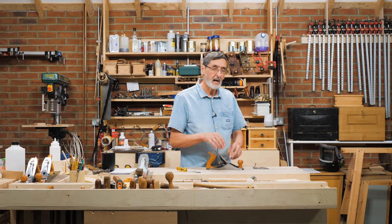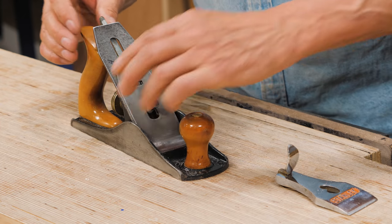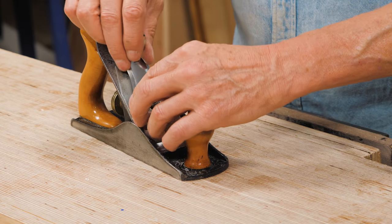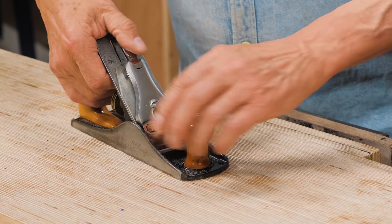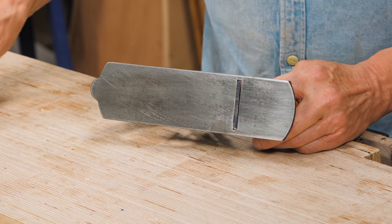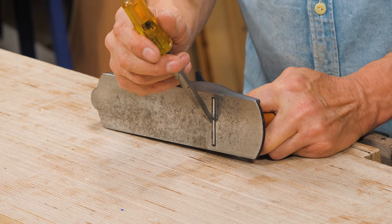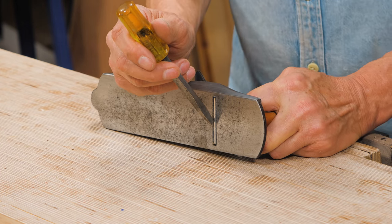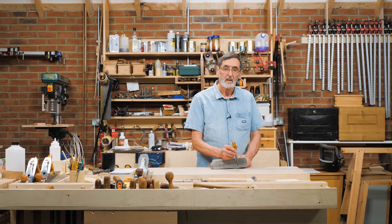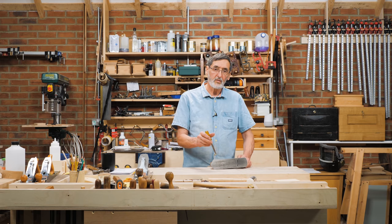Why do I say line it up with the back of the sole of the plane? Well, I have a good reason for it because people think that you can move that frog way back and it'll keep opening the mouth up, but it's only a very small amount — because if you look inside here, I can see the bevel of the plane is tight up against the sole of the plane.